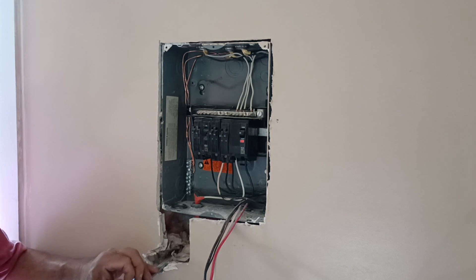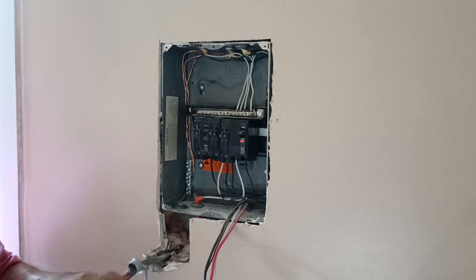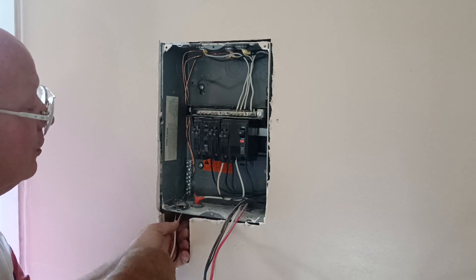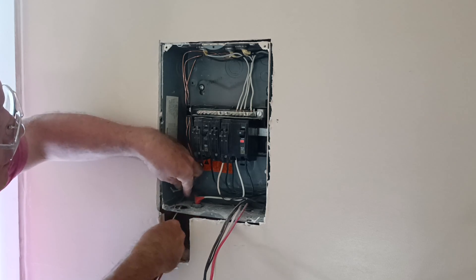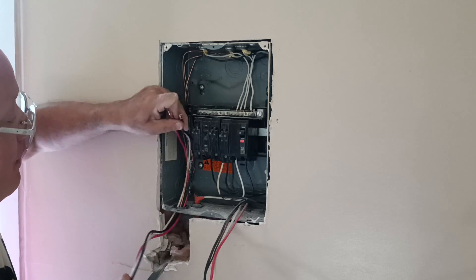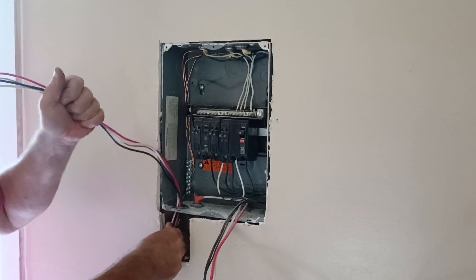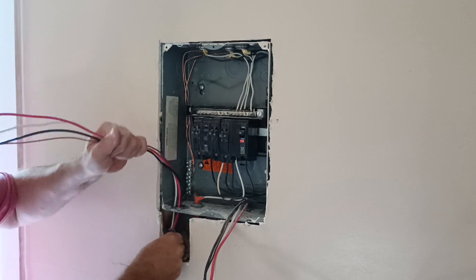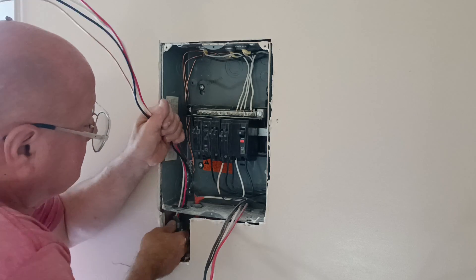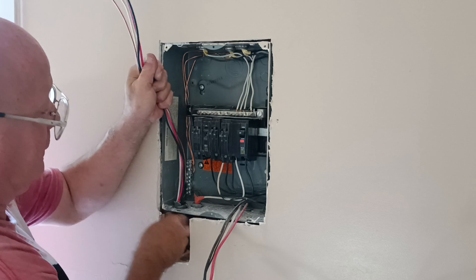Get all our junk off of here, and we'll see how we put our wire up into our box. All right, it's in.